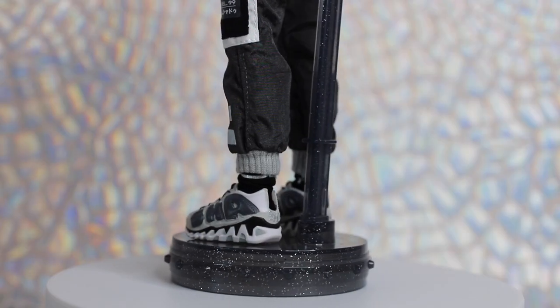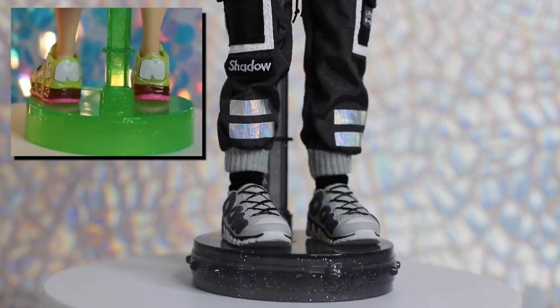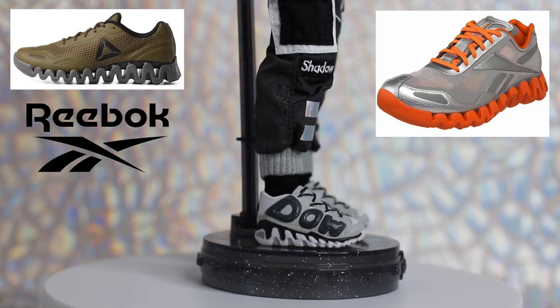Ash's signature shoes are light gray sneakers with sculpted laces and zigzag ridges along the midsole. The word shadow is sculpted in stylized lettering around both sides of his shoe. An SH emblem decorates the back, and the soles are gray and white. He also wears black socks with glittery silver stripes at the cuffs. Although the stylized lettering is similar to Series 1's Jade's shoes, we believe Ash's could borrow inspiration from the Reebok Zig Pulse design.